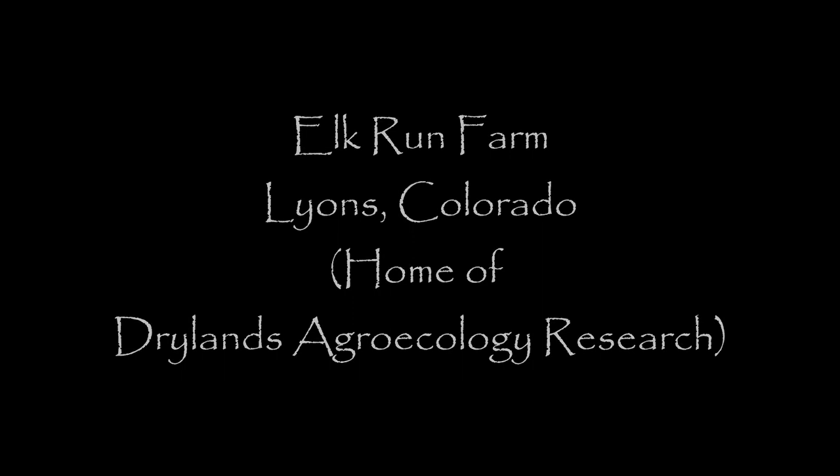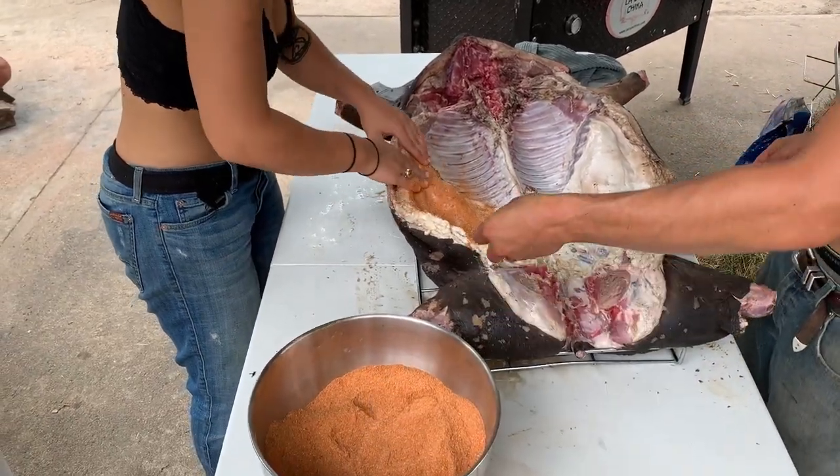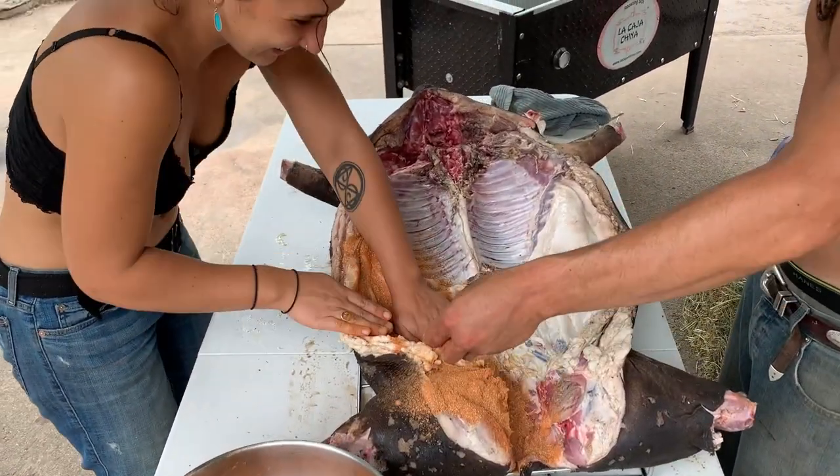Here's a pig roast we did a few years back on our Elk Run Farm. Dry rubbing this little squealer.